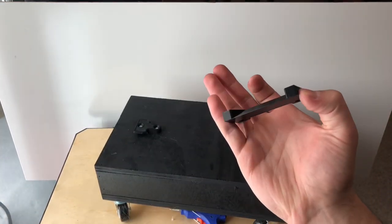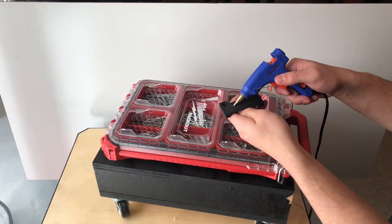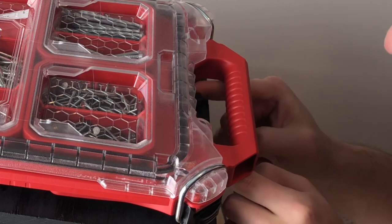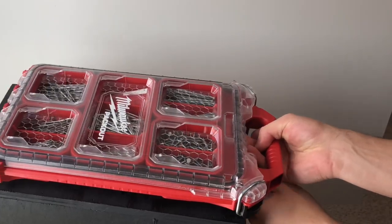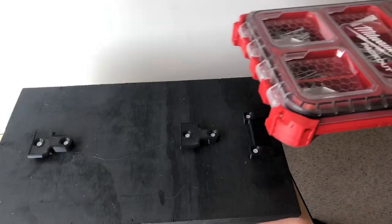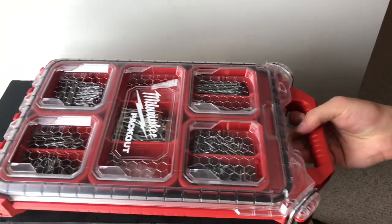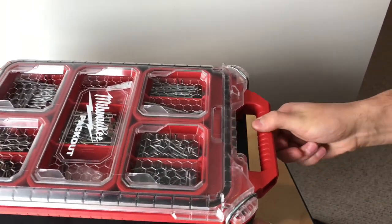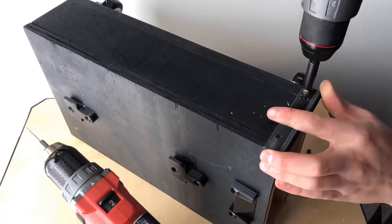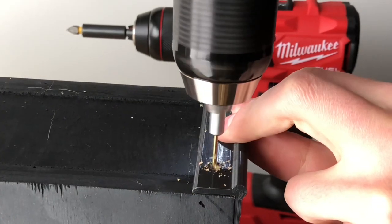I also 3D printed this piece that goes in front of the latch to keep the packouts in place. To stick with the theme of my other DIY packout projects, I added 3D printed bumpers to cover the corners.